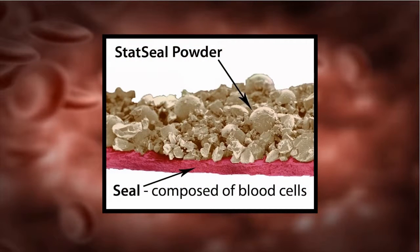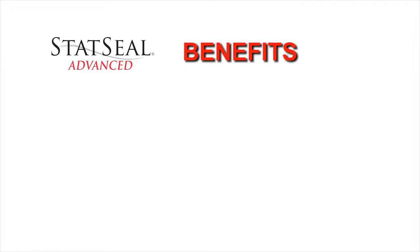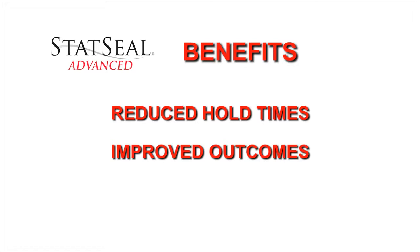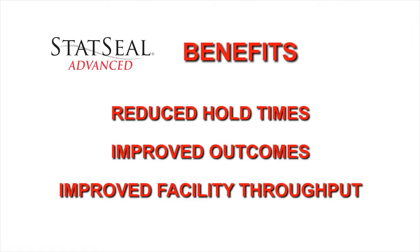Statsil forms a physical seal through agglomeration of blood solids and proteins along with simultaneous rapid dehydration of the blood. The benefits of Statsil Advanced include reduced hold times, improved outcomes, and improved facility throughput.